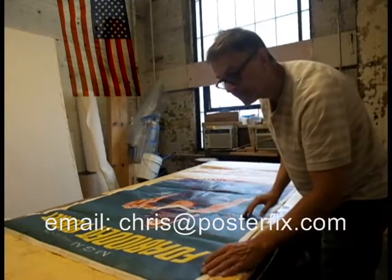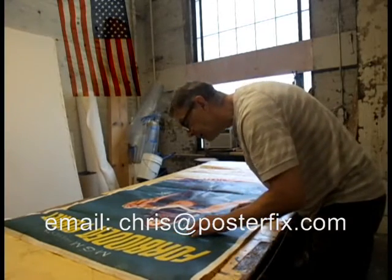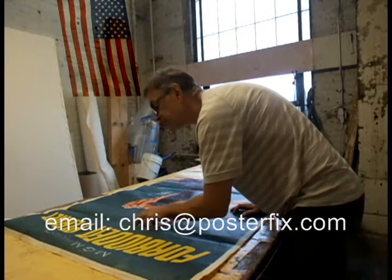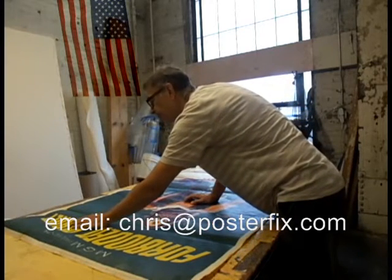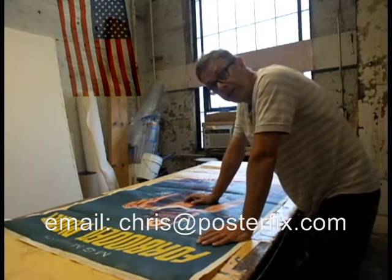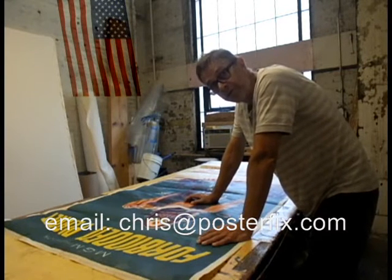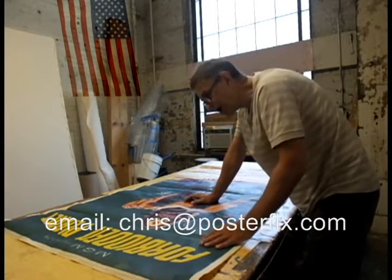This side has some touch-up. I see old touch-up done in wash and acrylic — it's more like acrylic. Acrylic is not a good medium to use in touching up a poster because it's not easily reversible. The only way you can reverse acrylic paint is by using acetone, and if you use acetone it makes the inks run in the poster. So chances are I'm not going to actually remove this acrylic — I'm just going to work with what's there and even out the touch-up so it looks better, and get rid of that acrylic shine.